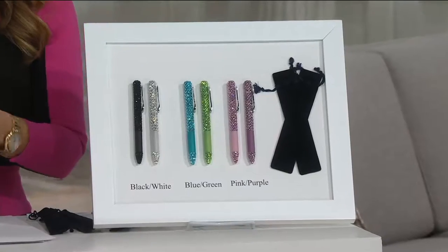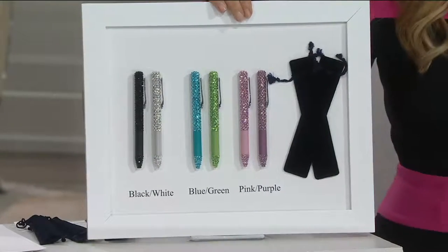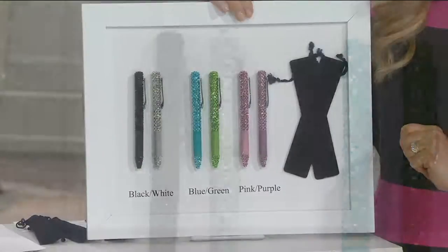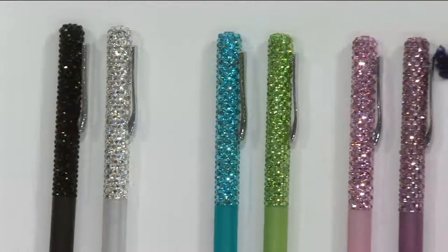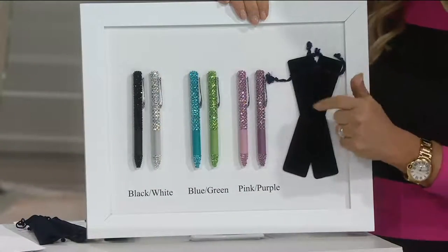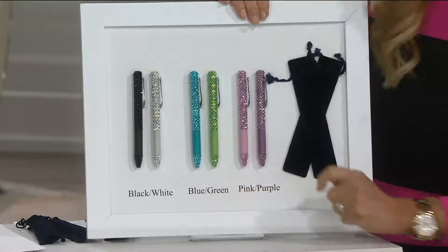Let's break down the choices real quick, because you get a set of two. Unfortunately, this is my last show of the year — my last show of 2016 — and I have been told we are out of clear and black. So you can get the blue and green, or you can get the pink and purple. It's either the pink and purple set or the blue and green set.